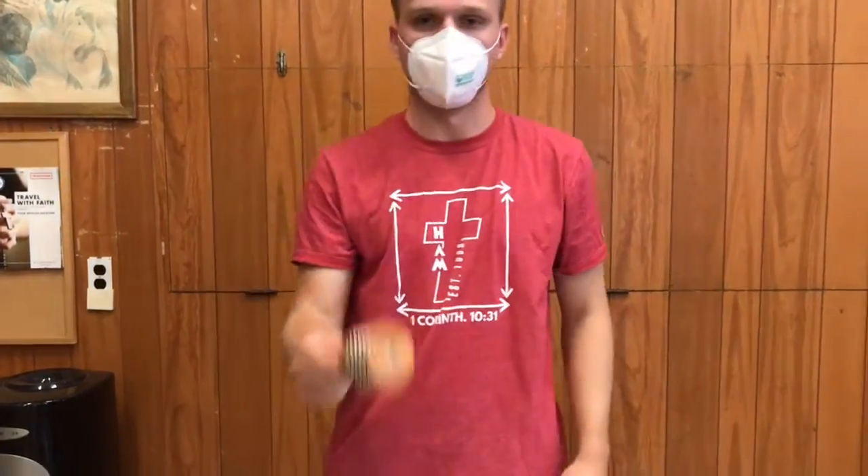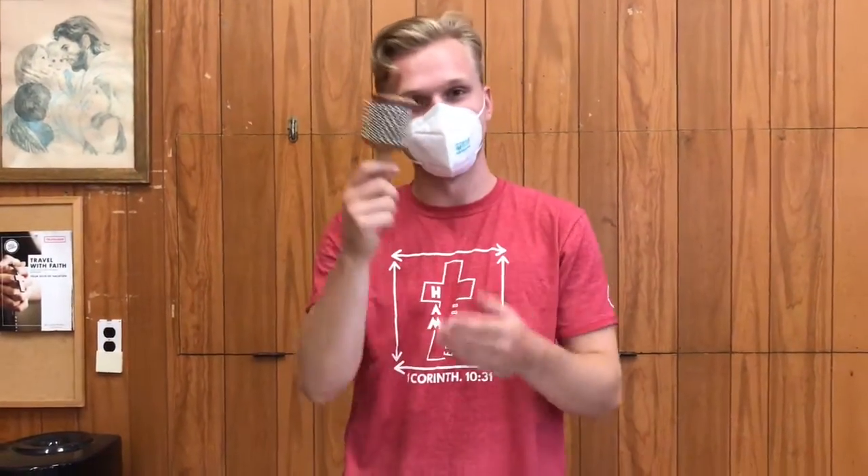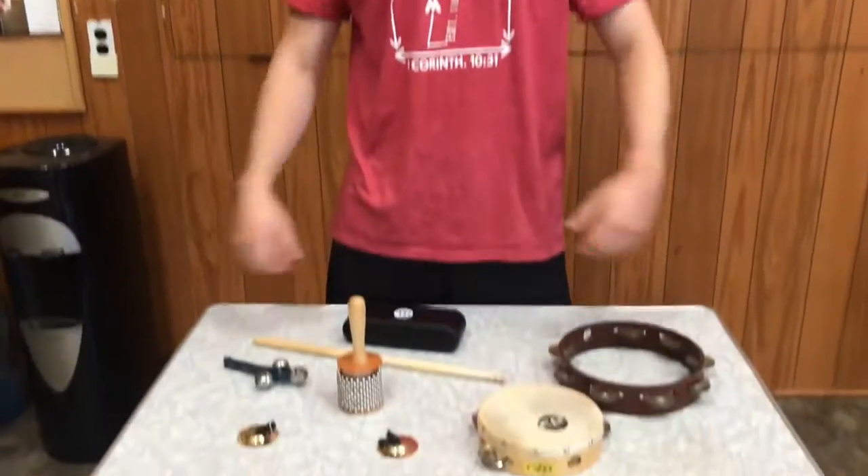And then we have this weird instrument. This is called a kielbasa. Everyone say it now — kielbasa. And you just go like this and you just twist it. So these are some of the smaller stuff we have in the percussion family.